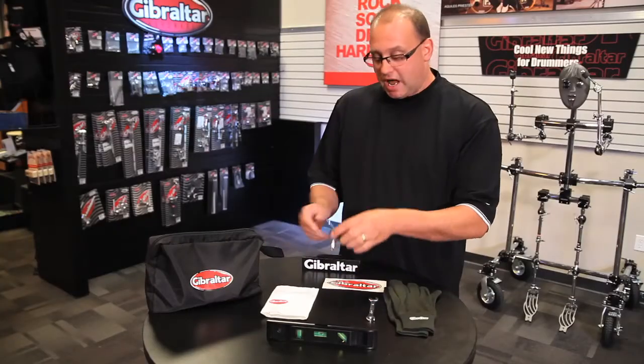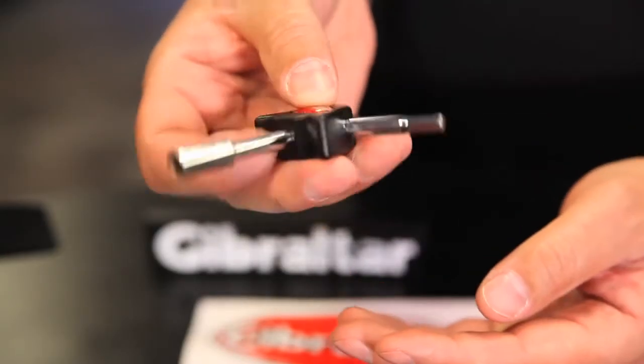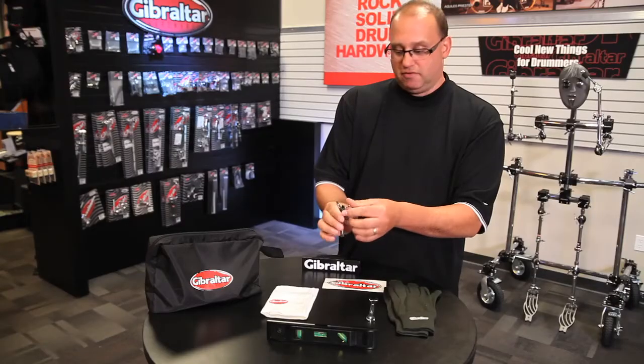A Gibraltar Tri-Key — it's got a drum key on one end, an Allen wrench on another, and a Phillips head screwdriver on the third side.